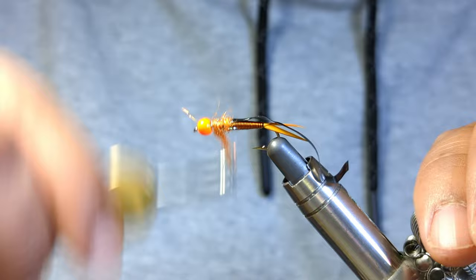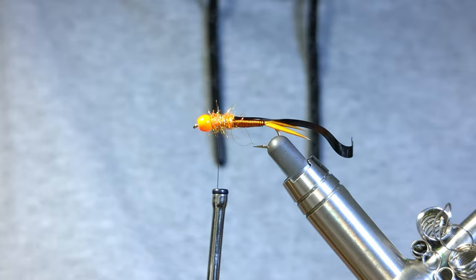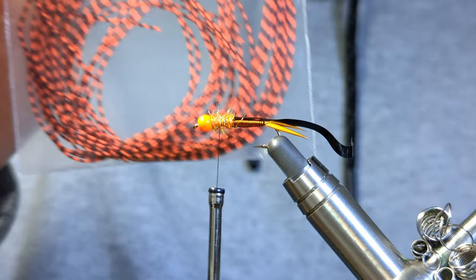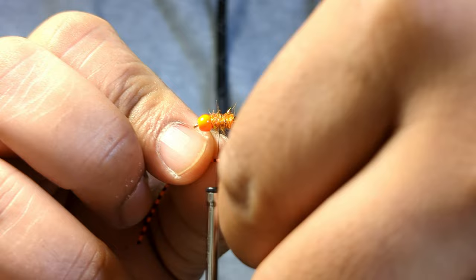So I'm just going to bring this back. Don't worry too much about it being perfect because we're literally just going to wrap over it — it just gives us a nice starting point. Now we're ready to tie in our rubber legs. I'm going to be using some centipede legs; these are just speckled orange. I love the color and the speckled black on it — I think it's just a phenomenal color.